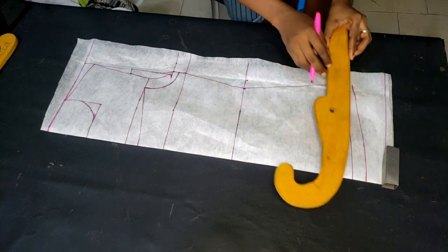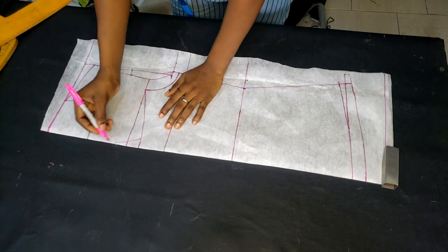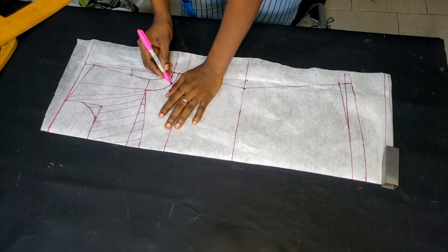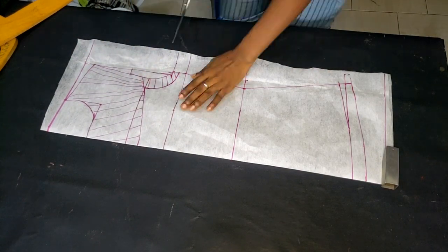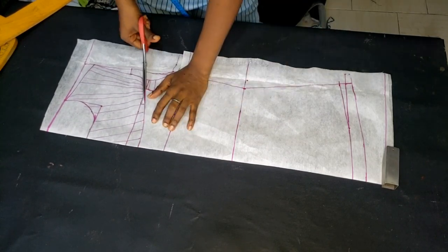I'm adding one inch sewing allowance all around, marking it out. The next thing is to mark out the parts I won't be needing and rule them out — I'll be cutting away from the upper part. I rule out everything I'm not going to need, then cut the pattern out.